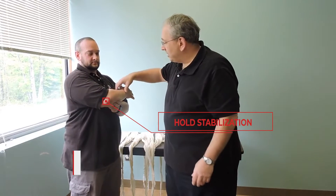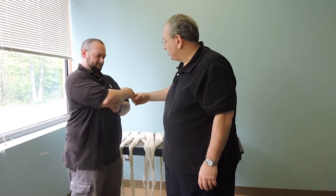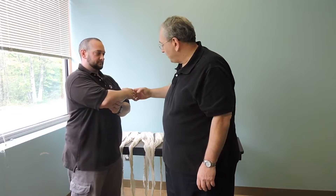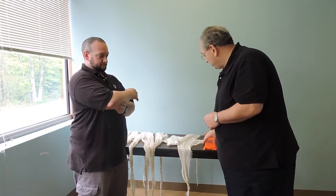I'm going to check CSMs — check for pulses, sensation. Can you feel me touching? And I'm going to check the capillary refill. He can move his fingers, always a good thing.